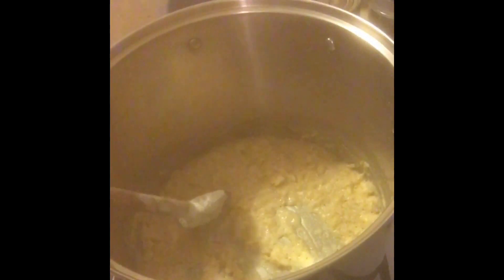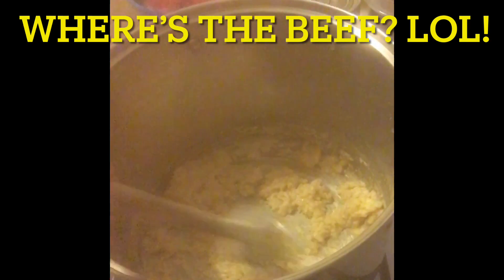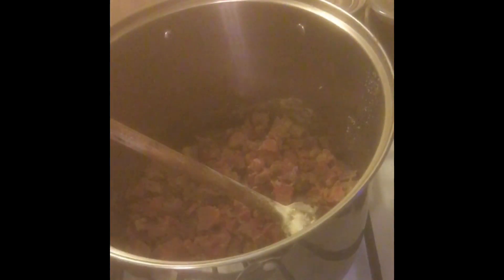Now if I was making a béchamel I would start adding cream at this point. What I'm going to do is add a little bit of broth — actually, you know what, I'm going to put the beef in first because some of the juice will cook out of the beef. I'm getting ahead of myself here. I should have put the meat in with the onions before I added the flour, so you also get the fat off the beef. Whatever fat and juice cooked off the beef would have been mixed in with the flour. I'll let this sit and brown a little bit.